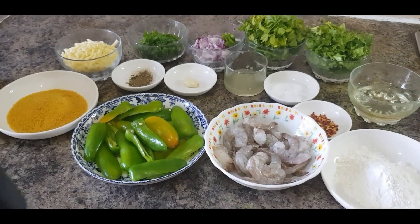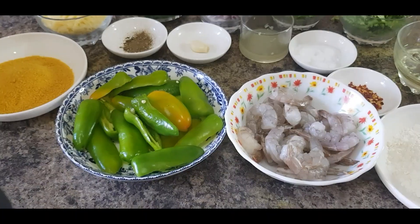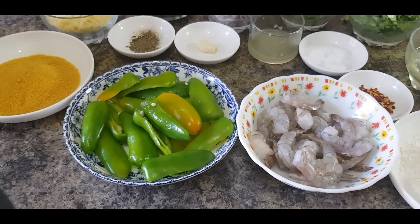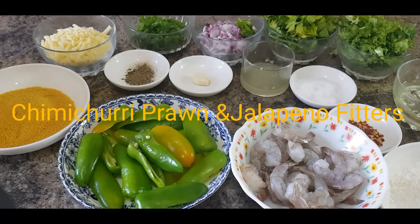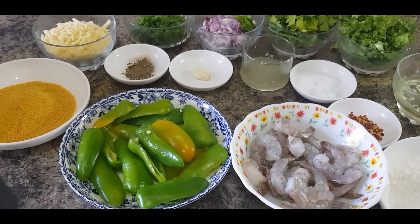Hi everyone, welcome to Cooking with Jenny! Today I'm going to cook some tapas because I'm really missing Spain and my daughter loves tapas. The menu is chimichurri prawn and jalapeño poppers stuffed with a cheesy mixture.